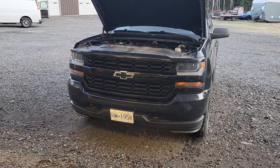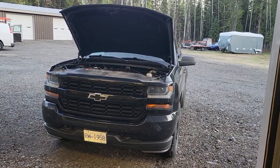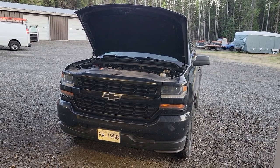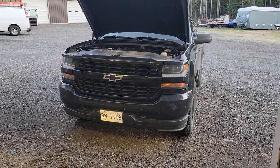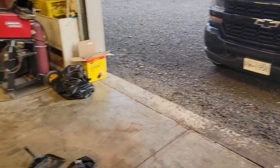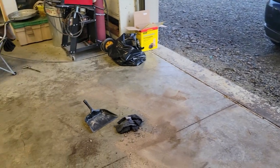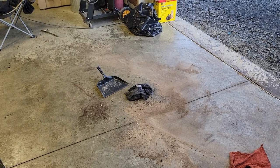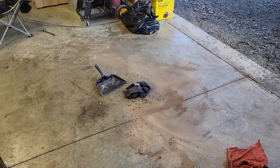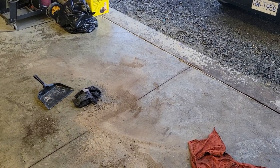I mean, I've changed oil in all my vehicles all my life — this is the biggest mess I've ever made. I've never, ever done something like this. I had a pond of synthetic oil on my floor. Not a good time.